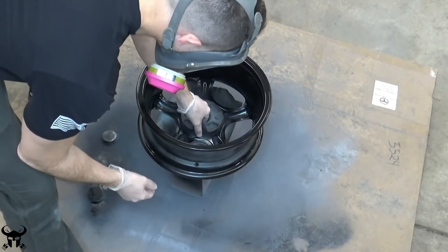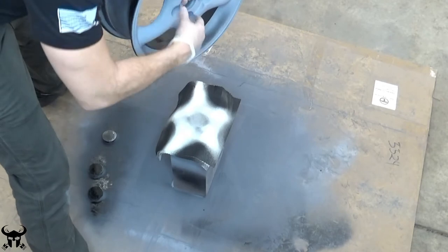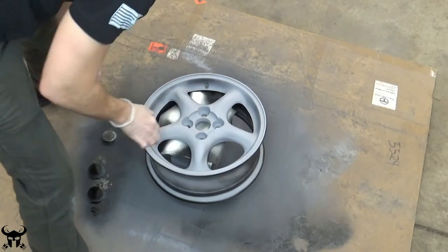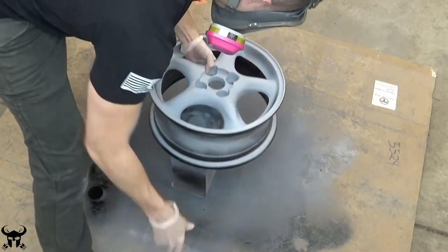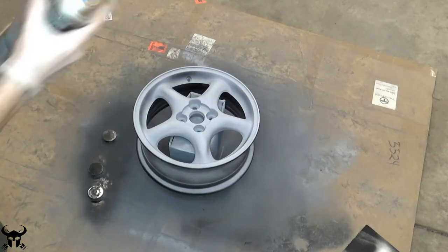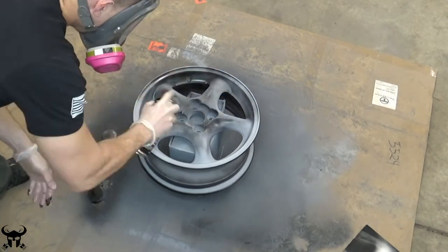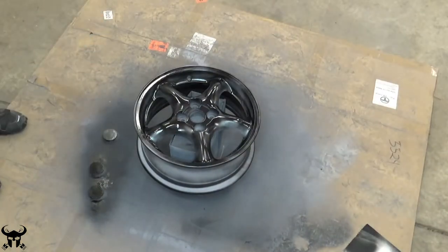I'm pretty impatient, so I'm going to flip it over and get started on the front side. Just be careful not to touch any of the wet spots, and be sure to remove the shop cloth. For the paint, it's the same strategy as the primer — start off light. The paint I'm using will be posted in the description. It's made by BHT — it's high-temp wheel paint, polyurethane, satin black.